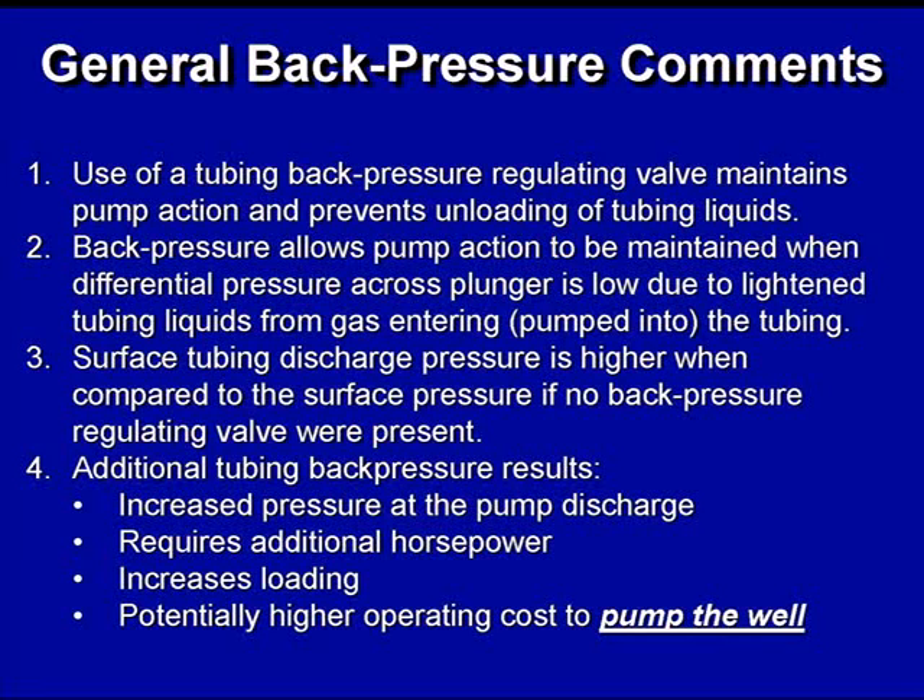In a well where you're using a specialty pump to pass gas through into the tubing, or you've got a very high bottom hole pressure well that's flowing up the backside at the same time that you're pumping it, the increase in pressure basically forces your traveling valve to close.